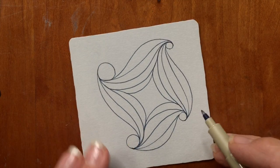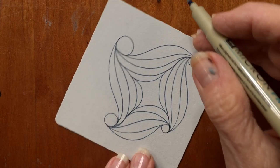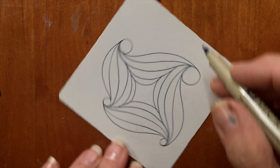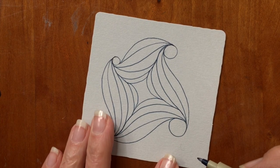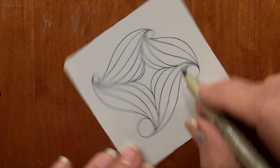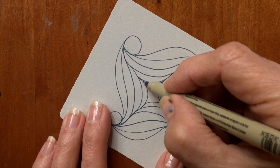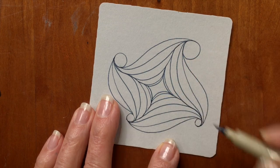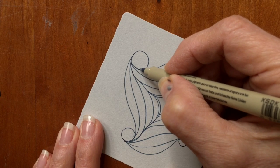In Zentangle, because you're not trying to replicate something, the tangles usually tell you what to do next — even when you're looking at it and it's saying, do this, do this. I'm putting a narrower bead on the inside so that it gives it some depth — you want to be looking down into that, as opposed to it being up above.